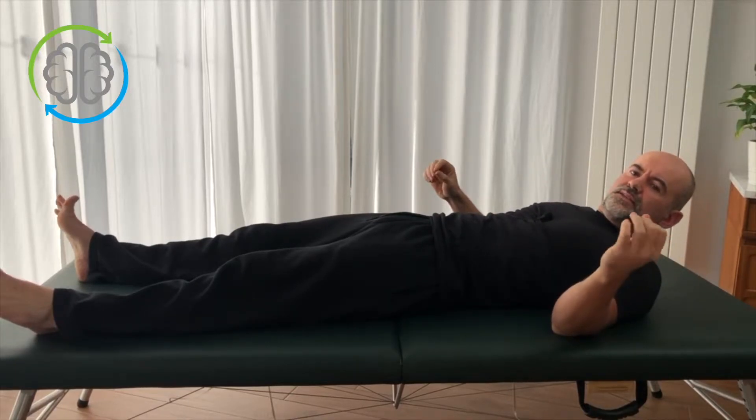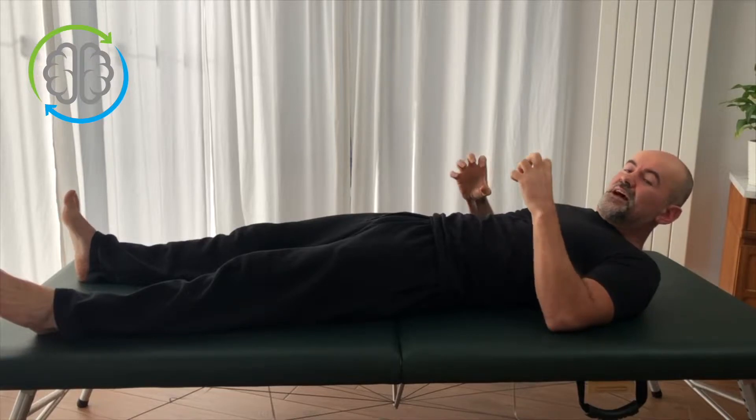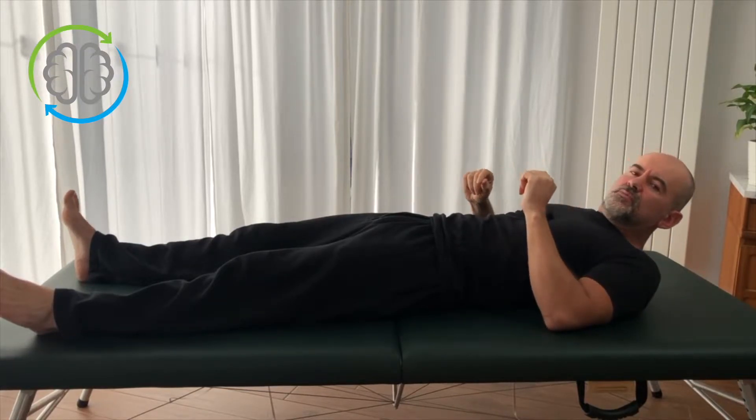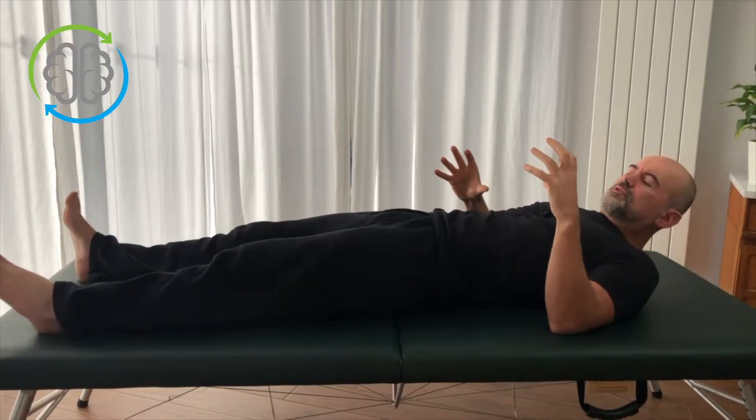Hi, I'm Colm. Welcome to Learn Somatics. Today I just want to show you how to release muscle tension fast. That's generally what we're doing in all these videos anyway, but I just want to talk about it a bit more specifically today and discuss the principles of pandiculation and how this works.